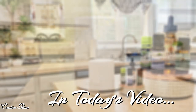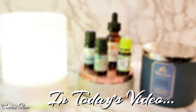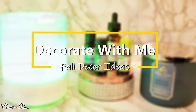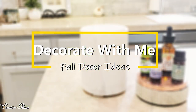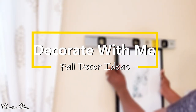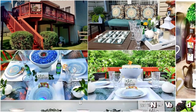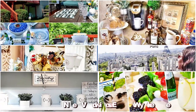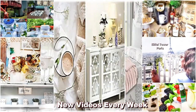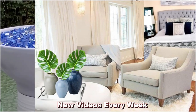In today's video, I'm inviting you to decorate with me for the fall. Hi guys, and welcome back to Creative Glam. If you're new to my channel, or if you're returning, hello and welcome. Here on Creative Glam, I love to DIY home decor in and around my home. I also love to do cook with me's, shop with me's, clean with me's and more.